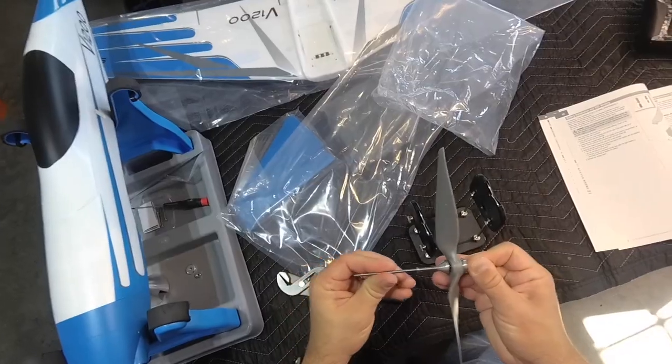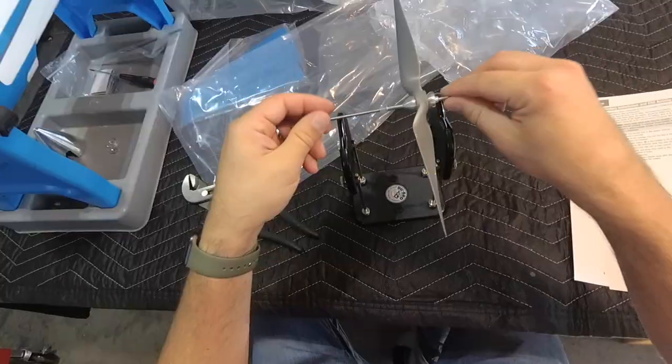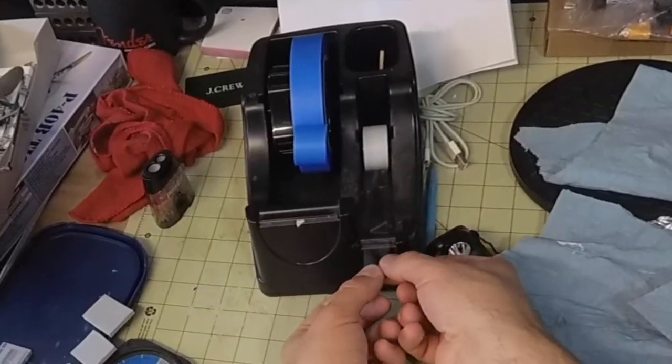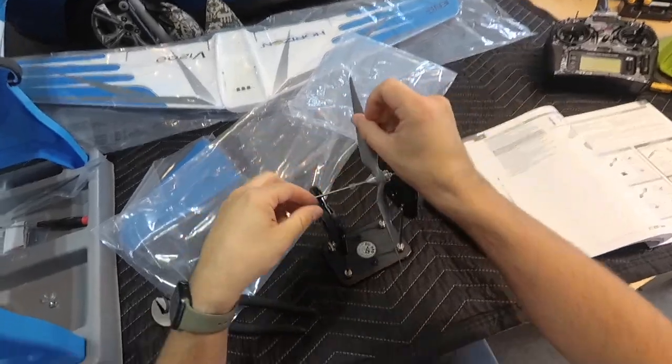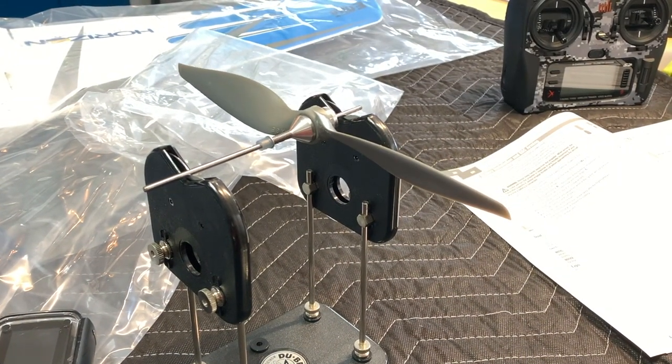Since the prop is coming off, might as well get it properly balanced. This helps prevent vibration from the prop, which helps everything run smoother and quieter, and will keep any onboard footage from looking like jello should I strap a camera to this plane at some point. A little scotch tape and a prop balancing stand is all that's needed to take care of the prop.